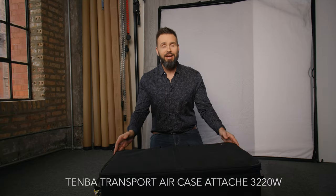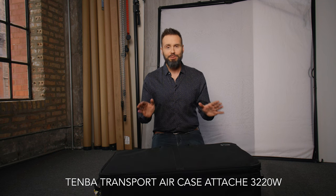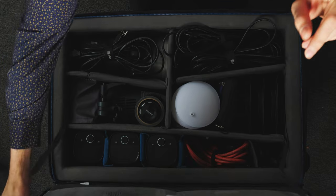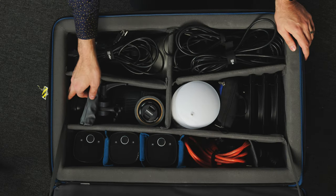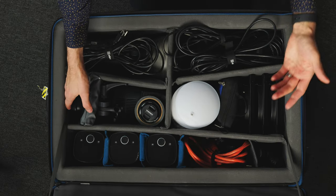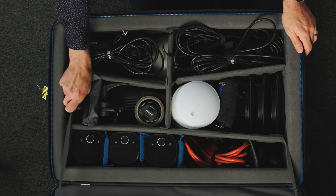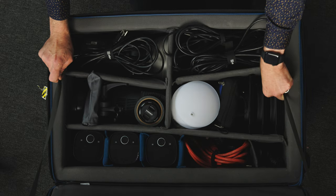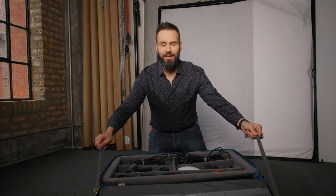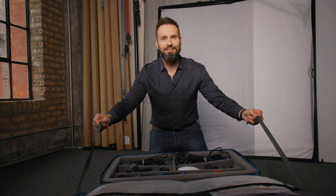So this is my Tenba Air Attaché 3220W. I'm going to go ahead and open it up — we've got a second angle going on here, kind of like a cooking show camera. There are two straps in here that are Velcroed in; they keep the lid frozen in place. I'm going to release them so the lid won't be in the way for this main camera.